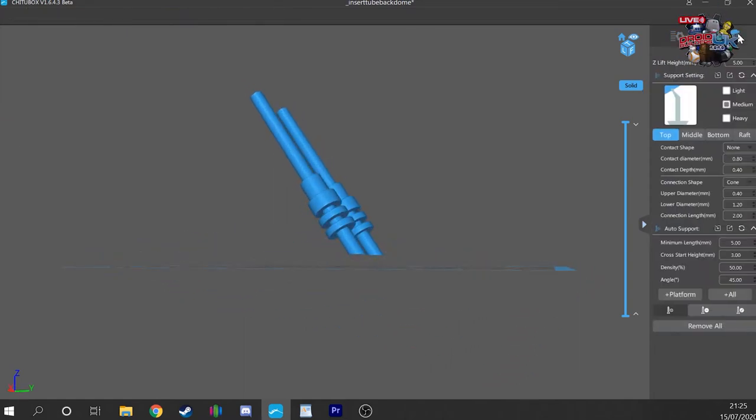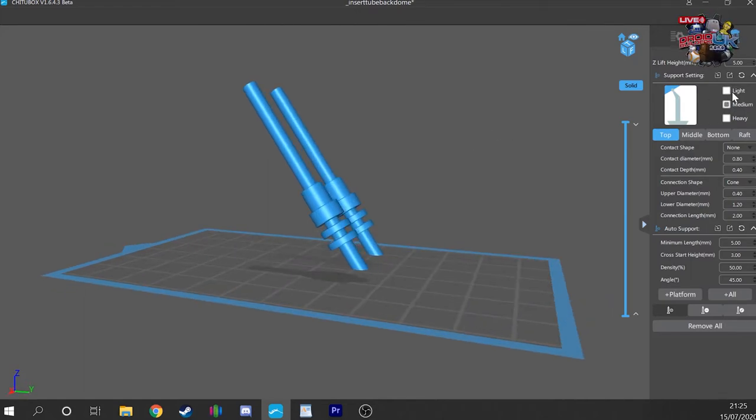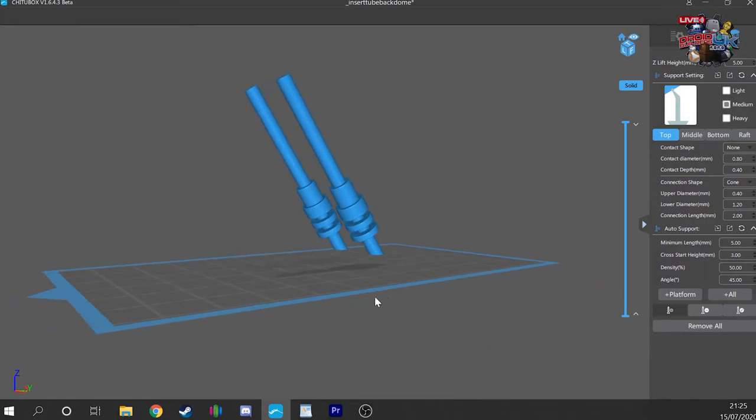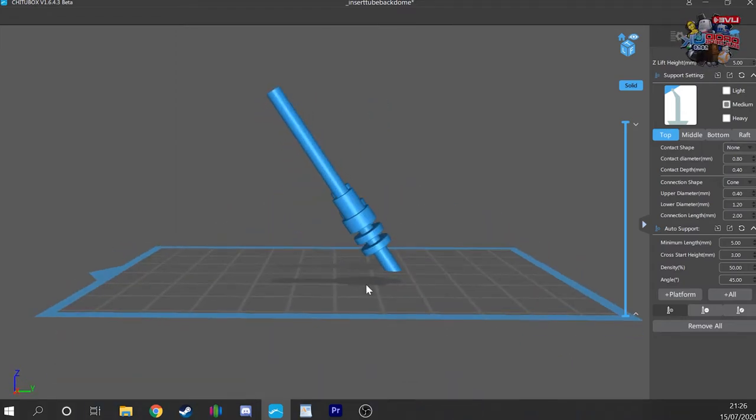We then go into the support settings. For a part this size, I tend to stick with the standard medium density settings the slicer provides. You can play around with these — they change things like the contact point, the shape of the riser, the shape of the raft and the depth of the raft. What we're looking for is a large area of supported material, at least up until midway up, to allow the part to stick to the build plate well without excess weight pulling it away.